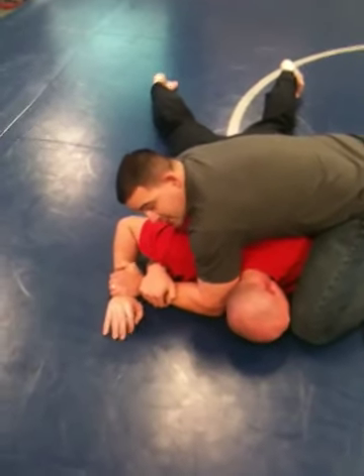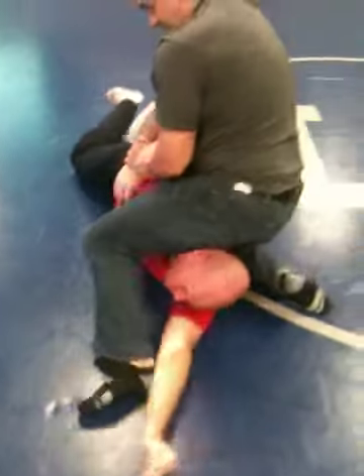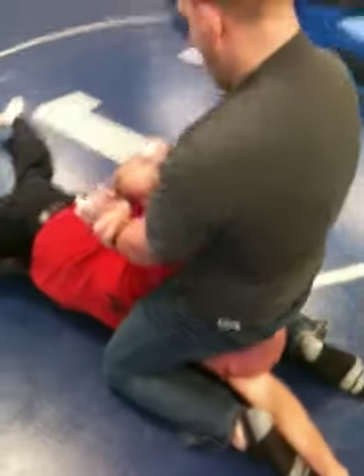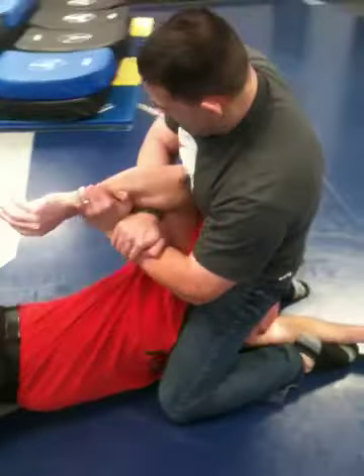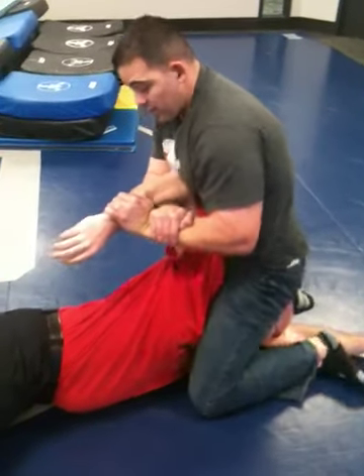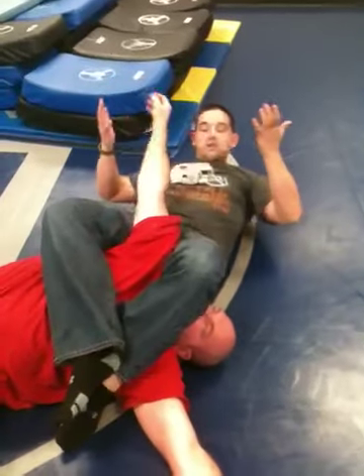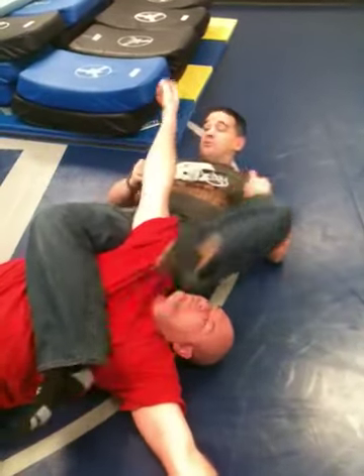If I start to feel that left-side hand go underneath me, it's simple for me to come right here and step over. I come to this position and I can now submit from right here. If I don't want to do that, I can sit down. I can also hit my armbar from the Kimura control position.